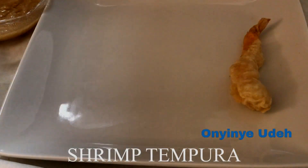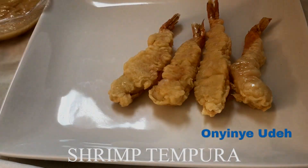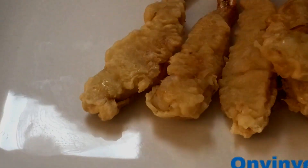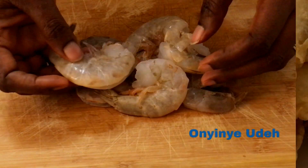Hello everyone, welcome to my channel once again. My name is Onyine Ude and in today's video we are going to be making a delicious healthy shrimp snack called shrimp tempura. Let's get started.